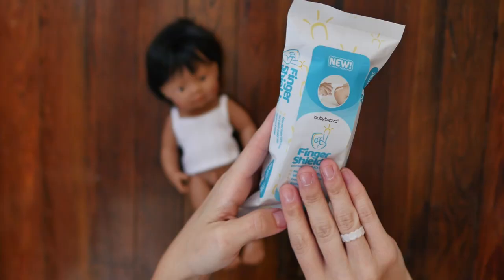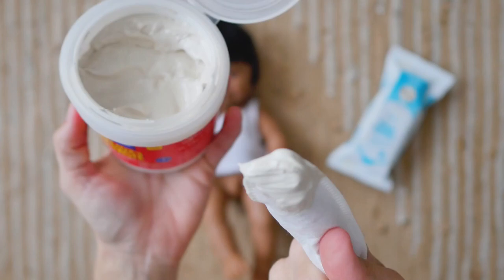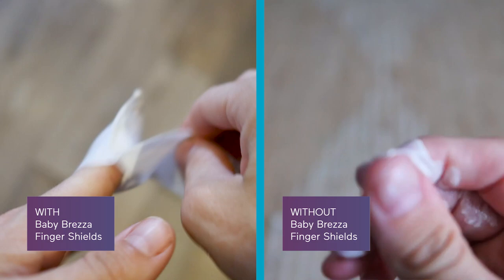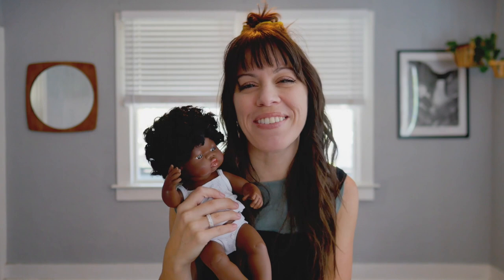For about $7 you can get a 40-count supply, and there is a 160-count option too. So whether you're changing your baby at home, on the living room floor at your in-laws, or in the Target parking lot, these Baby Brettza Finger Shields can keep your fingers and nails 100% clean and keep the diaper cream where it belongs. I hope this helps. We'll see you next time.